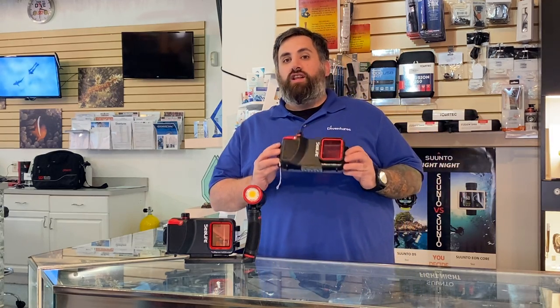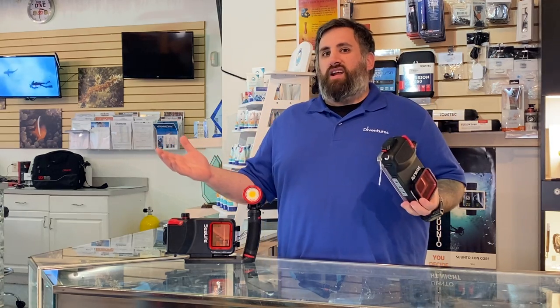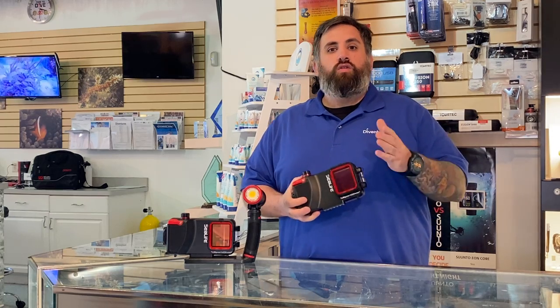Hey guys, Drago here again with another product spotlight. Right now we have the SeaLife Sport Diver case, which is a really cool accessory to have, especially if you want to take pictures underwater. Maybe you don't want to buy a GoPro, maybe you don't have enough for a TG6 housing and strobe — but what do you always have on you? Your cell phone.